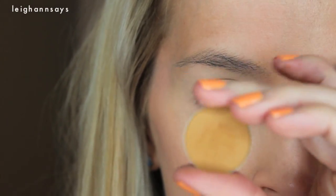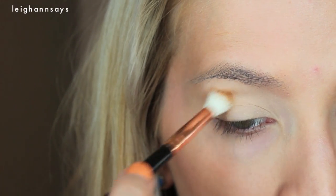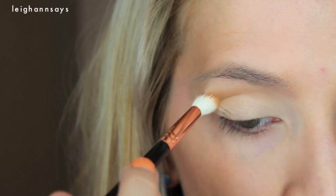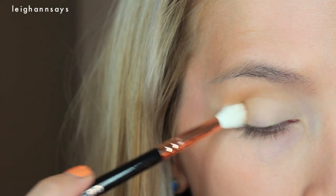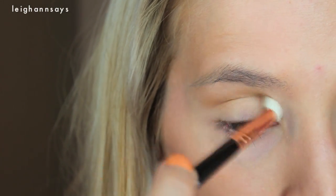Next up I'm using another Makeup Geek shadow called Desert Sands — it's kind of like a burnt mustard. I'm just going all the way over the crease. This is going to be my transition color so I'm just blending it out big time all over the place, but mainly concentrating it in the crease. Now I have this super metallic coppery-red color called Roulette. All the eyeshadows are going to be Makeup Geek because I just got new ones and that's just what happens.